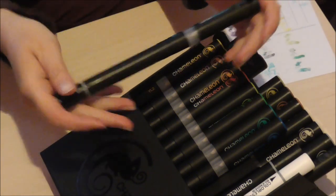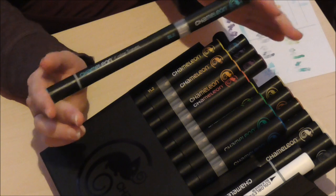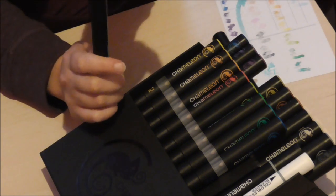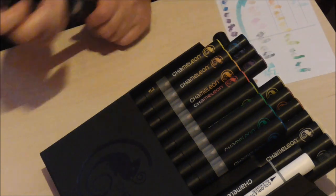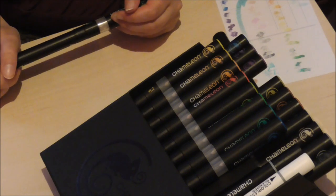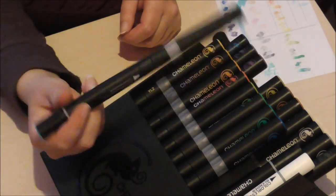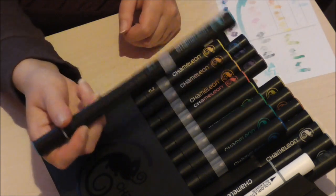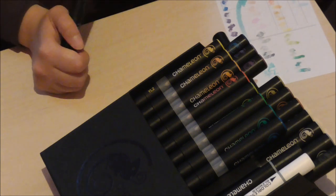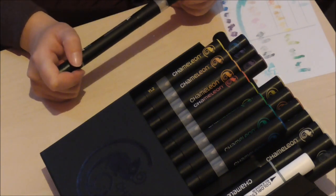Like all alcohol markers, these are not lightfast — it's a shame, I really hope one day they invent an alcohol marker that is. Each color is labeled with its color name and a code, for example sky blue is labeled BL3. Another great thing is that you can refill them when the alcohol ink is completely gone. I haven't looked into exactly how yet, but I'll find out when the time comes.